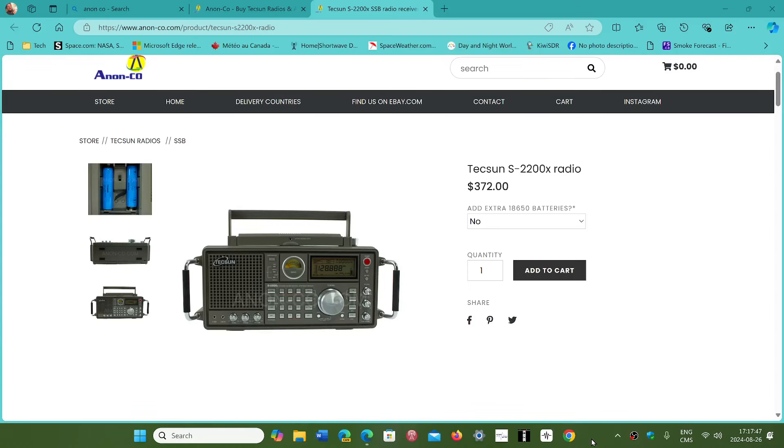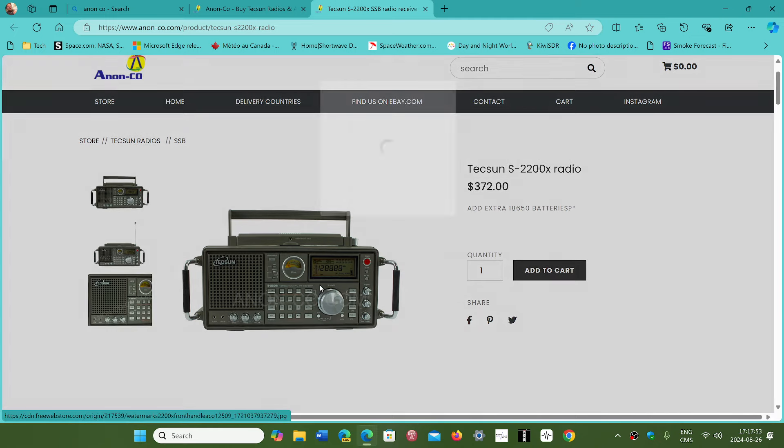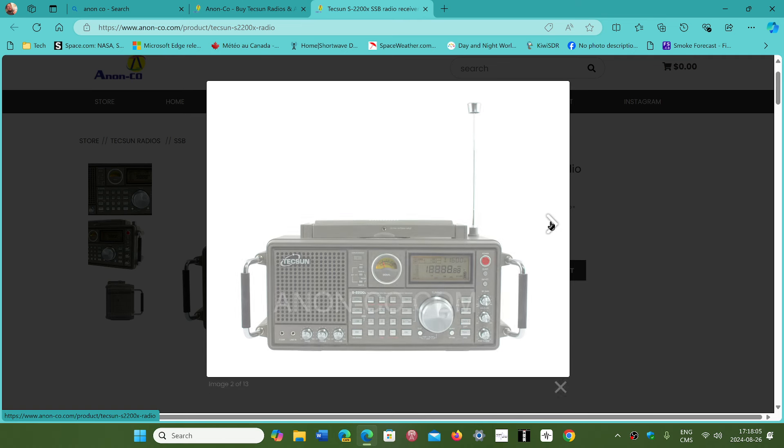Welcome to the shortwave radio channel. Just to let you know that the famous Tecsun S2200X that I reviewed is available from Anonco. It is officially on sale this week, available a little earlier than expected.